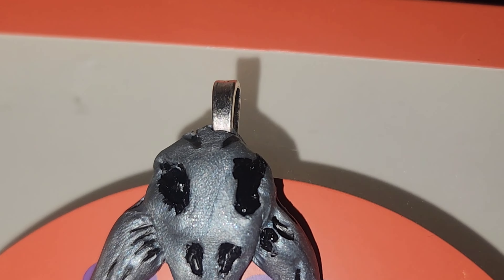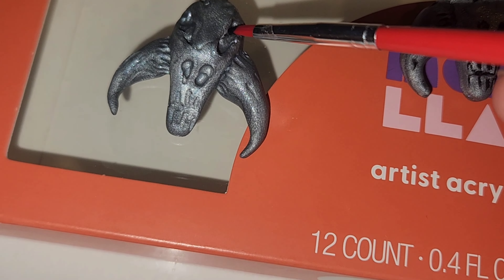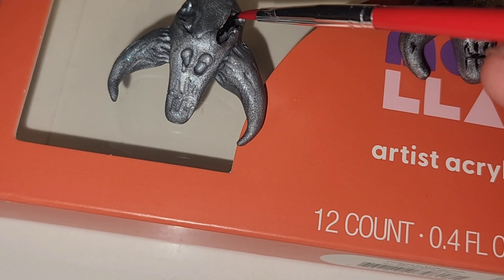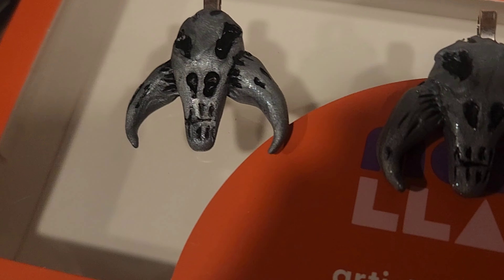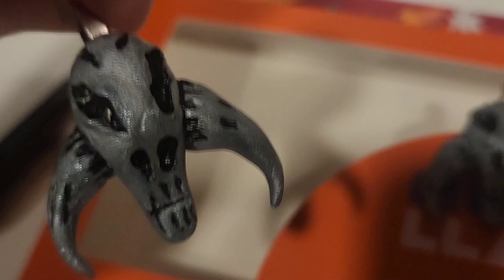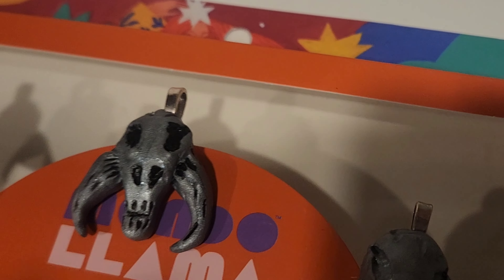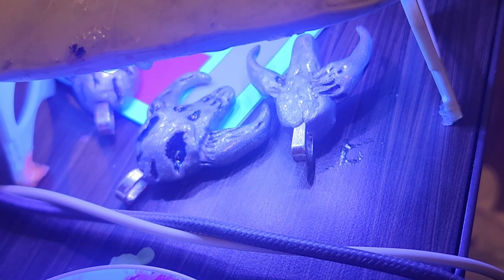I filled one in with black already just to show you, but after you pull them out of the oven and let them cool, take a little bit of cheap black acrylic paint — nothing fancy — and start filling in all the cracks and crevices you made, giving it a little more depth. Look how cool that looks — it is so epic looking. I love my little mythosaurs.